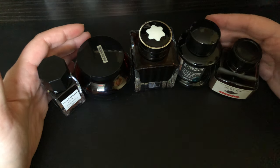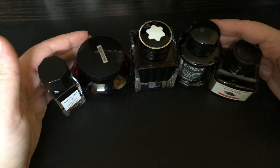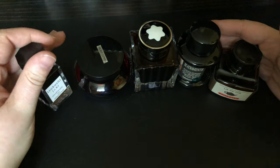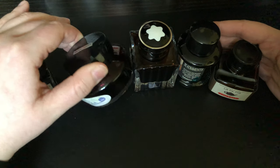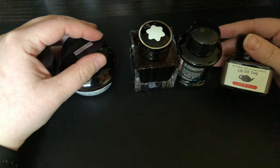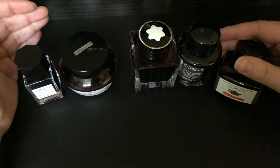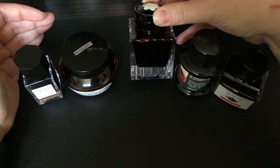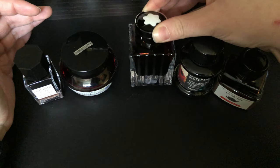These are the ones I find myself using most often this time of year: Pilot Iroshizuku Tsukushi, Diamine Ancient Copper — which just happens to be in an old sailor bottle — Gerbain Lidité, Diamine Tobacco, and Montblanc James Purdy & Sons Single Malt.